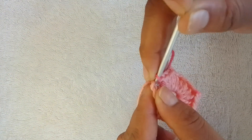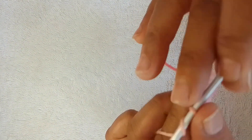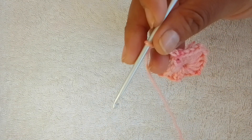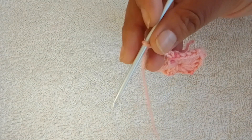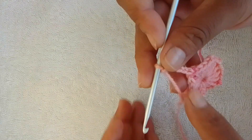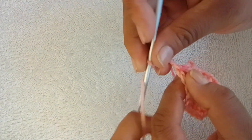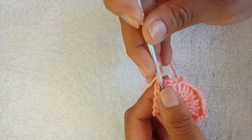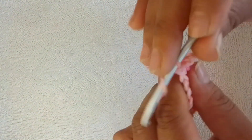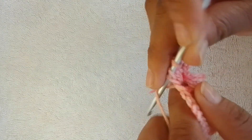Slip stitch into your chain two space. For row two, please chain six. This counts as one double crochet and three chain. Into the same space — this chain two space — you're going to work three double crochets: one, two, three.